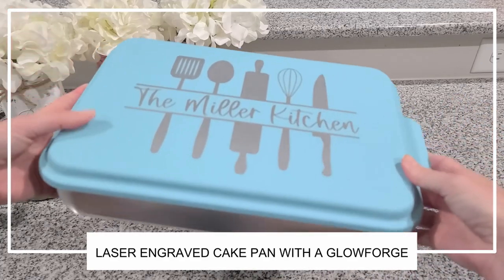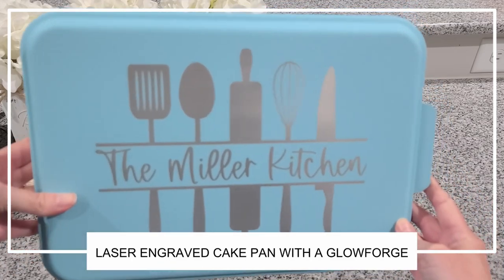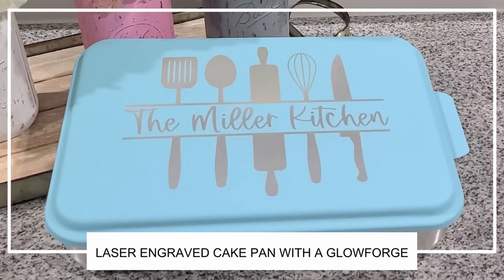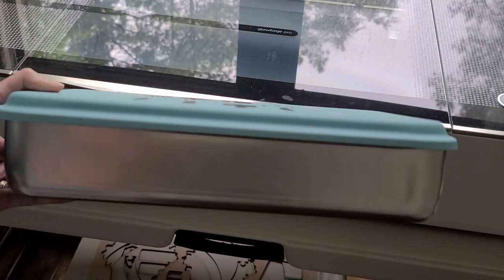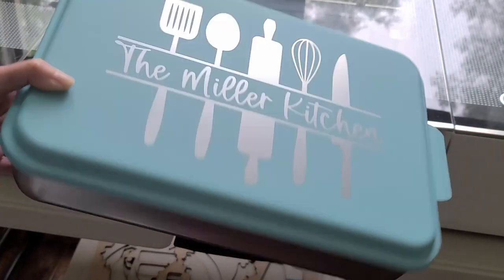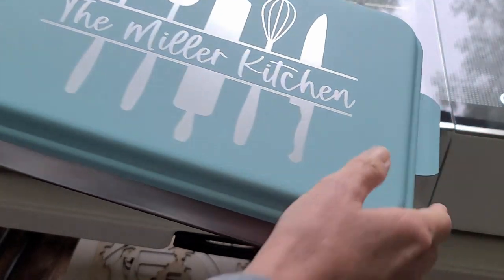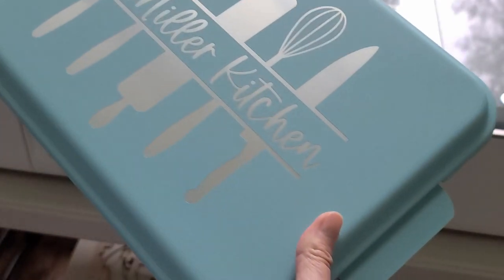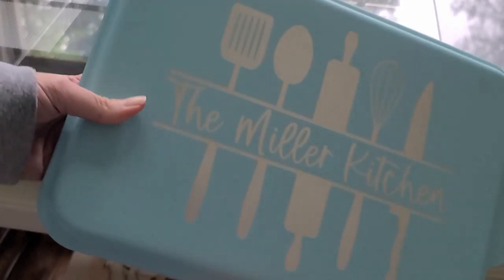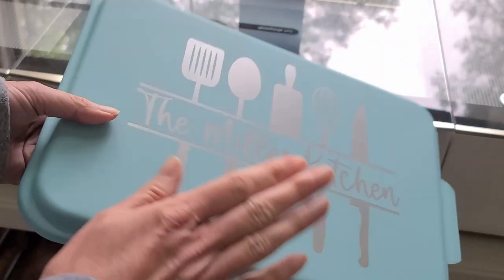These make great gifts for any occasion, and you're probably gonna want to have one of your own. If you do have your own laser machine, I'll be sharing with you all the settings and all the steps that I took to create these pans. These lids have a powder coating on top of them, kind of like the Yeti tumblers, and what the laser is actually doing is just lasering off the powder coating and showing the aluminum underneath.